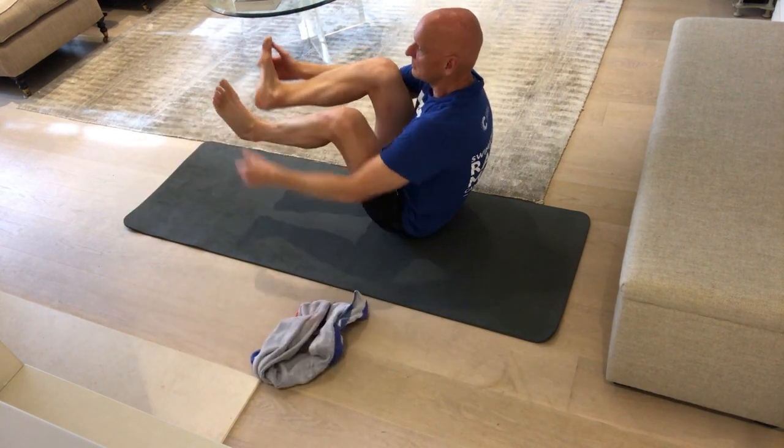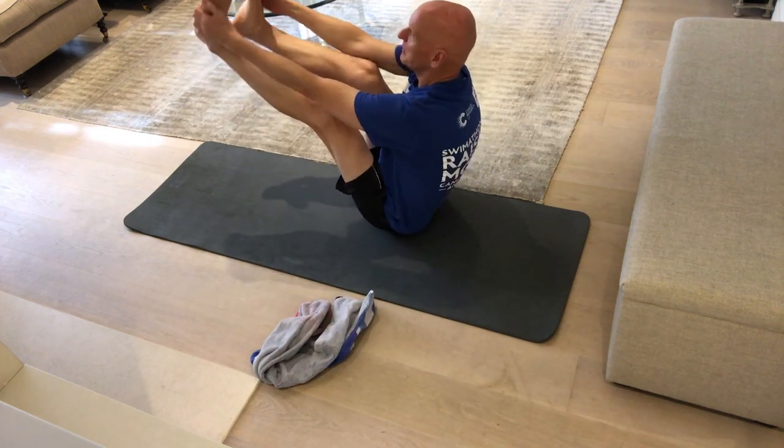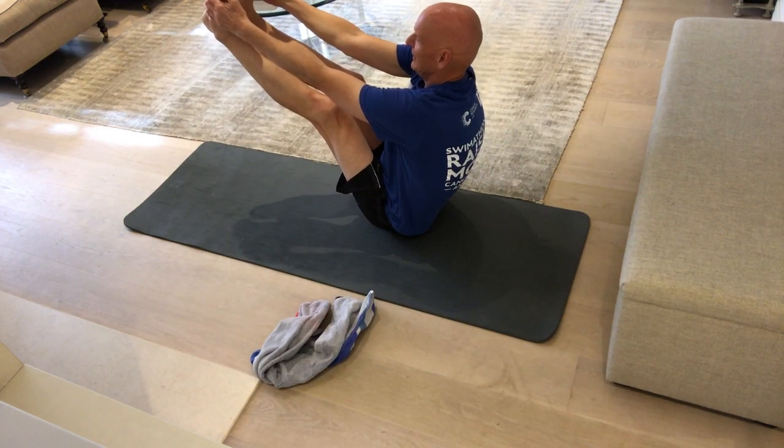If you get really flexible you can do it without the towel — whoops, wobbling a bit there — like this.